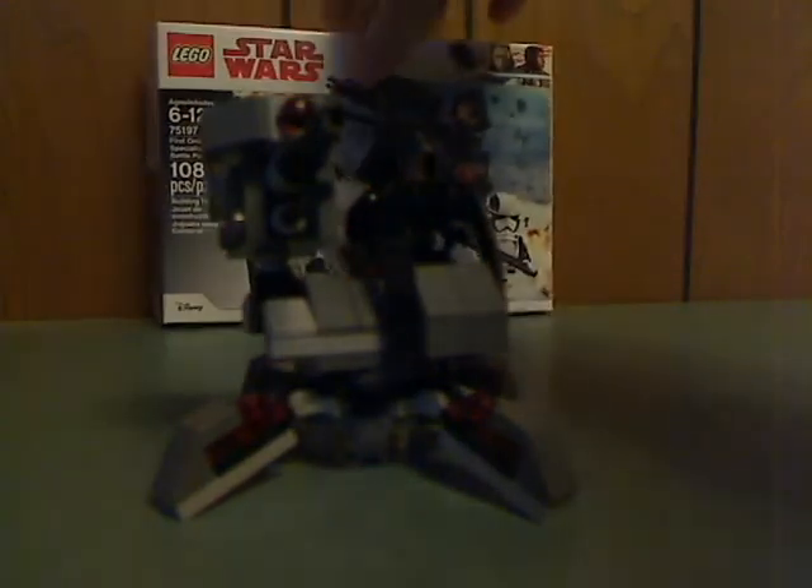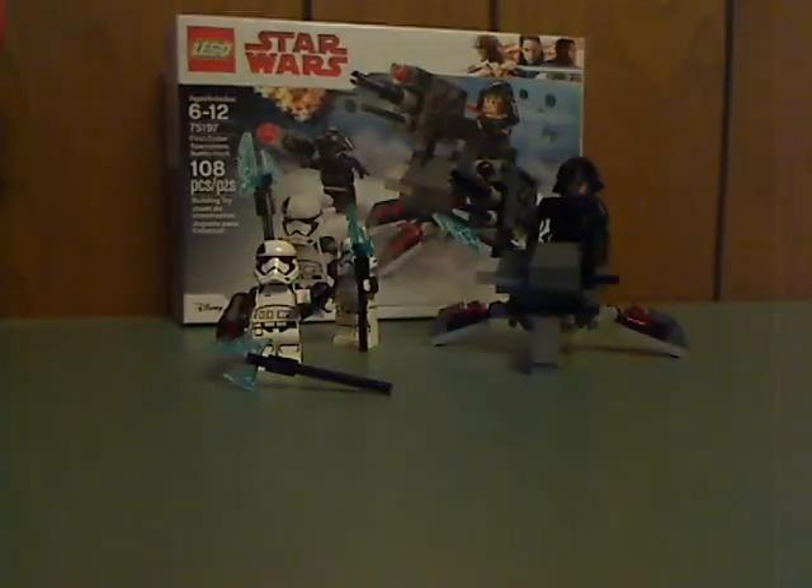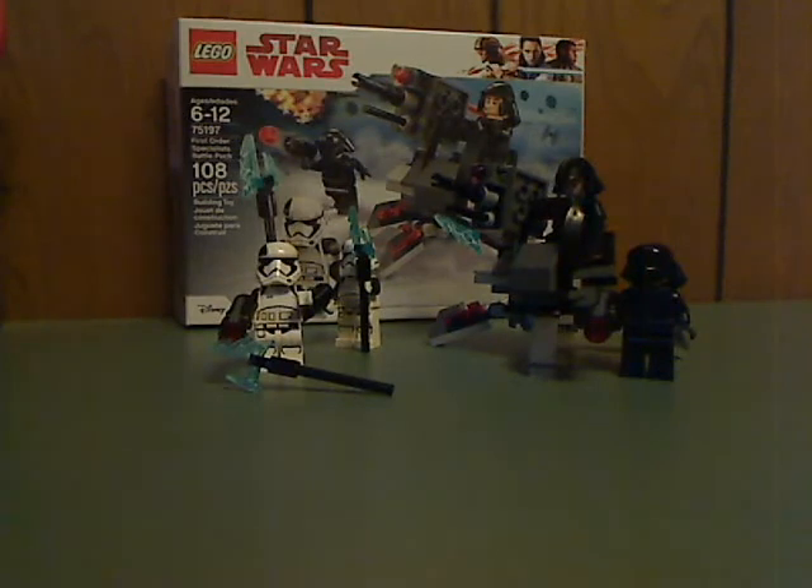And now, I'm going to get it all together and give the final verdict. The final verdict on this is that it's a decent battle pack. These First Order Executioners don't offer much army building, but if you're looking to get some diversity in your First Order armies, then this is a good battle pack for that. They help stand out against the other troopers, and if you're looking to continue a First Order army, go ahead and pick this up. That's it for this video — please like, comment, and subscribe, and thanks for watching.